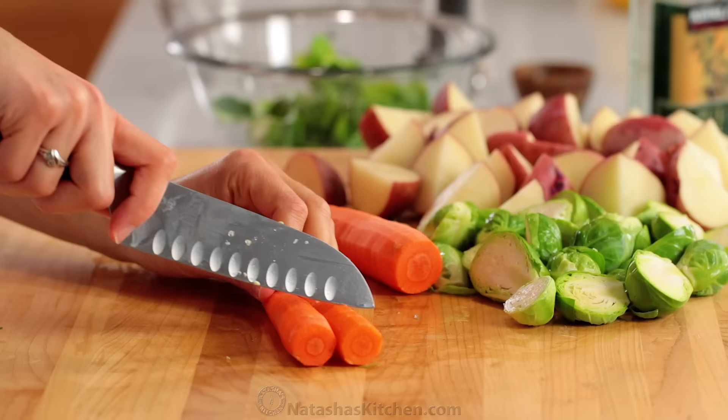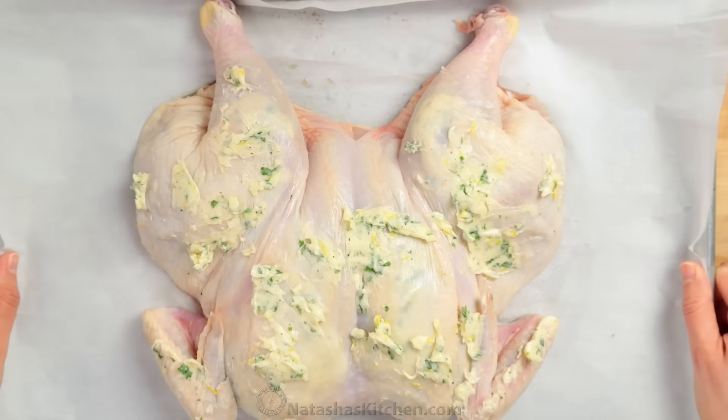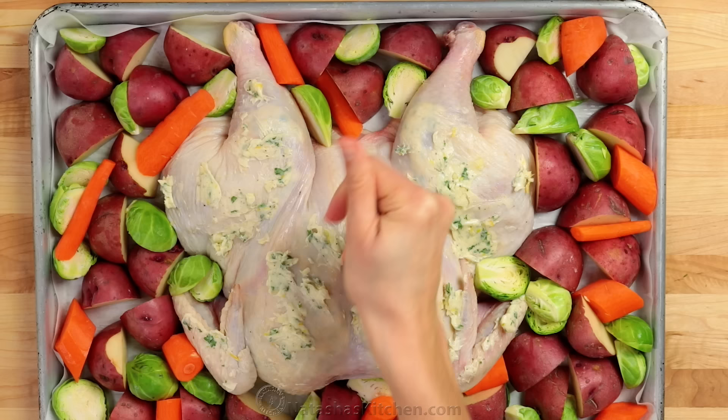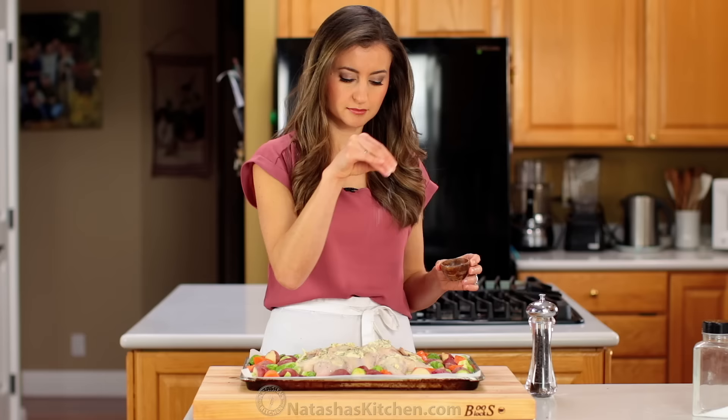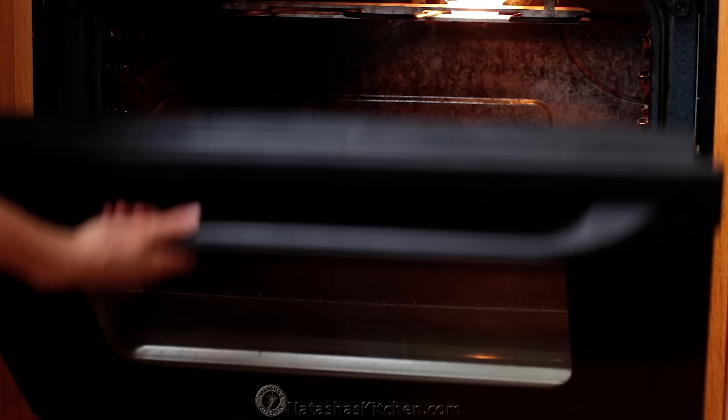Peel three medium carrots and cut them into one-inch pieces. Arrange all of your vegetables in a single layer around your prepared chicken. Drizzle everything with olive oil and season generously with salt and black pepper. Bake in the center of a preheated oven for 45 minutes, or until an instant-read thermometer registers 160 degrees Fahrenheit when inserted into the thickest part of the chicken breast.